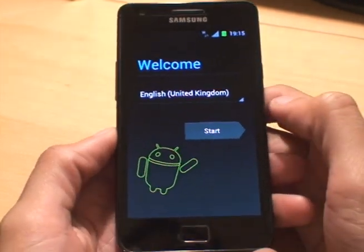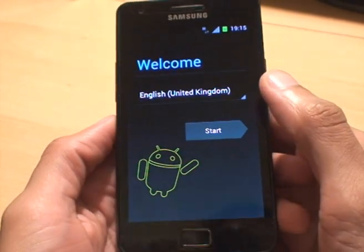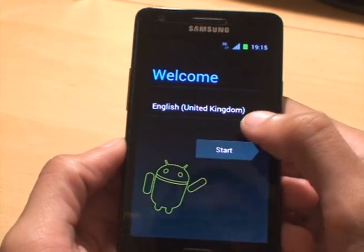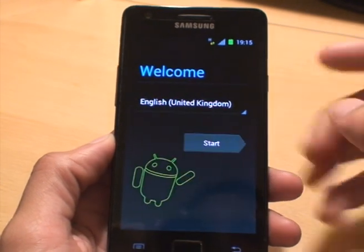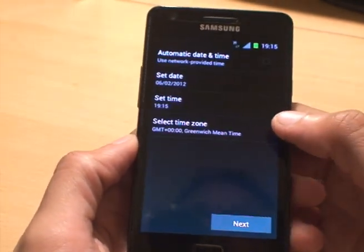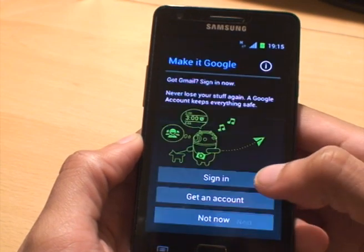There you go — the standard Ice Cream Sandwich startup screen. English is set to UK. If you need to change it, just tap and select a different language, then hit start. Set the time and date — leave that as automatic — then hit next.